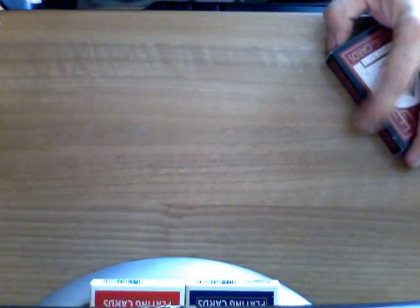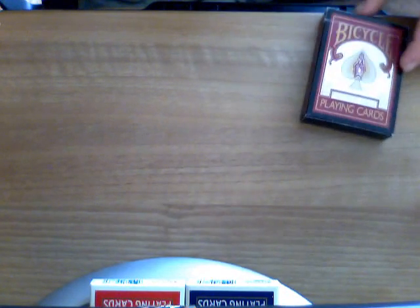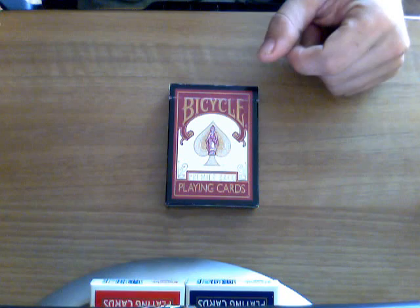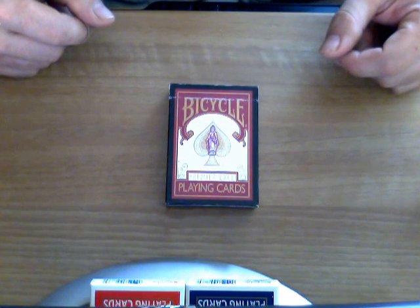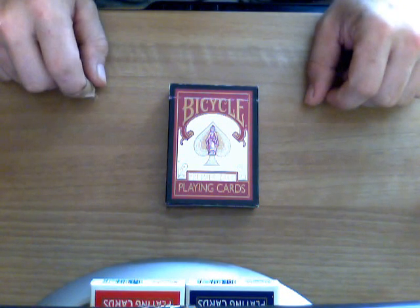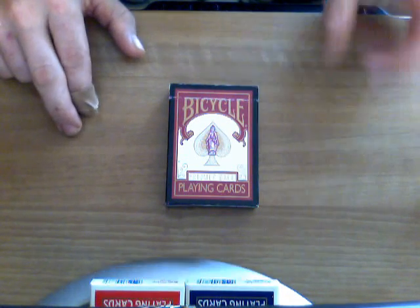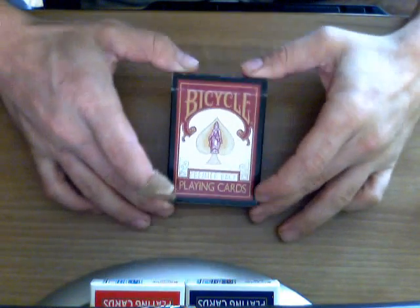Hey everyone, this is vjose32 back again with another video. Today I'm going to do a review for the Bicycle Premier Back. I'm doing this review for the Magic Alex Man as he requested it, so be sure to check out his page for some great videos and tricks — I will post the link somewhere.